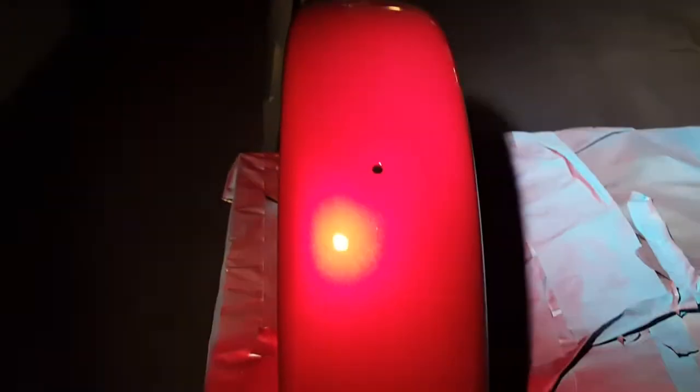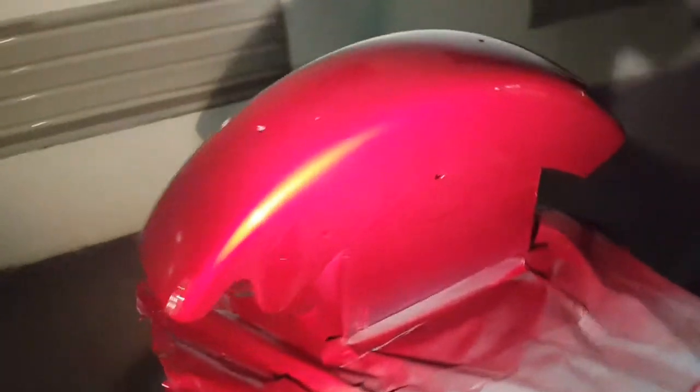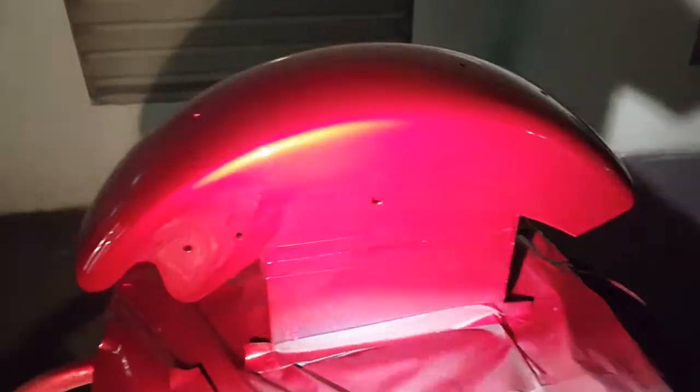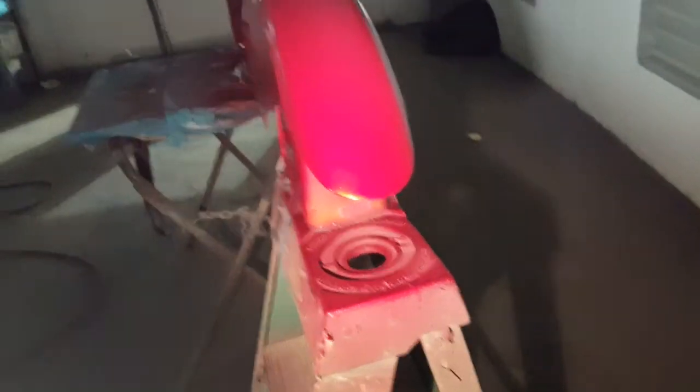Here's what it looks like with the lights off. They're pretty cool. It's hard to see it on camera though, what it really looks like. It's pretty cool looking though. Later guys.